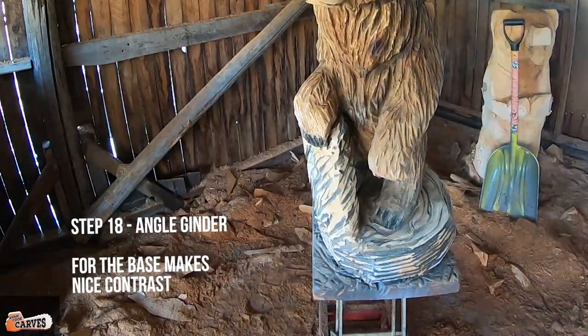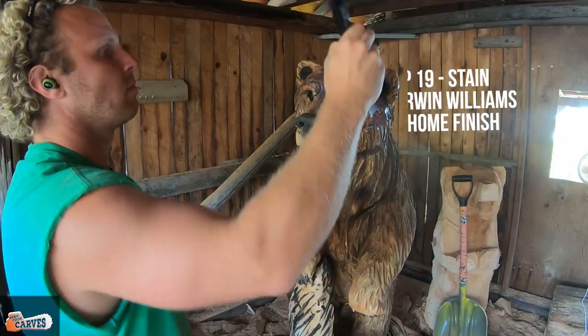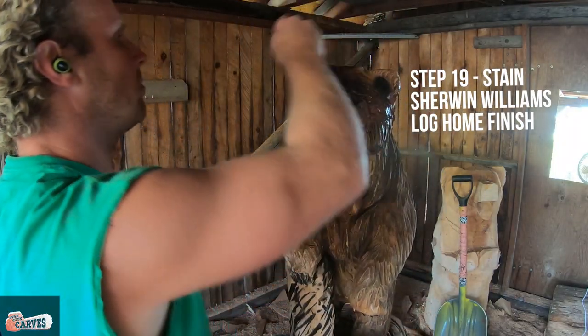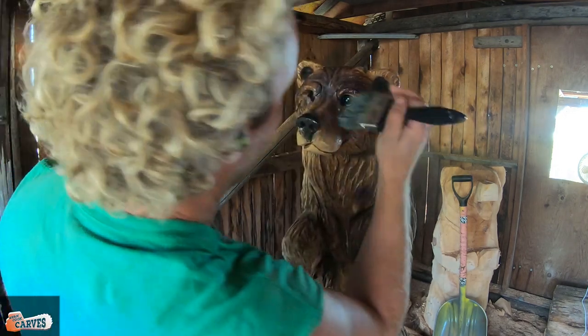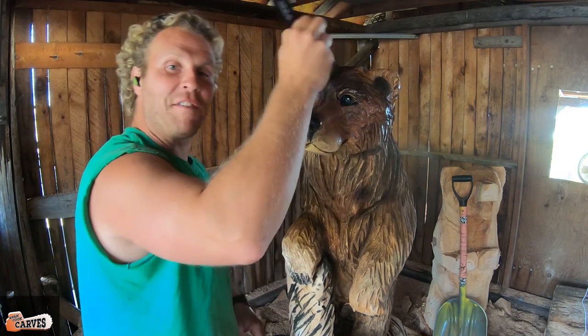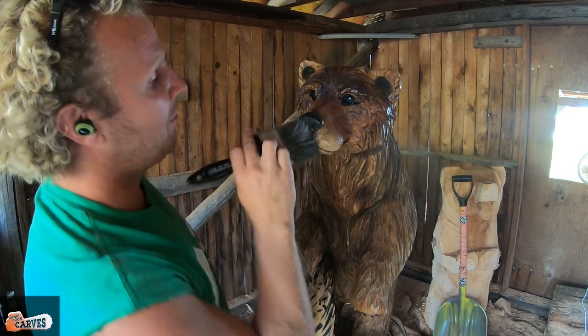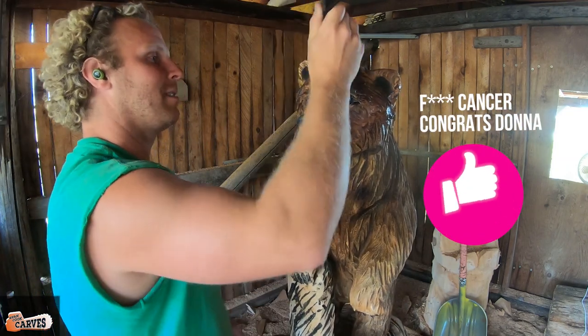Step eighteen: I grab a Makita angle grinder with a 4-inch disc and 36 grit and buff the base lightly. Step nineteen: I'm done — I use Sherwin-Williams log home finish stain and that's it.